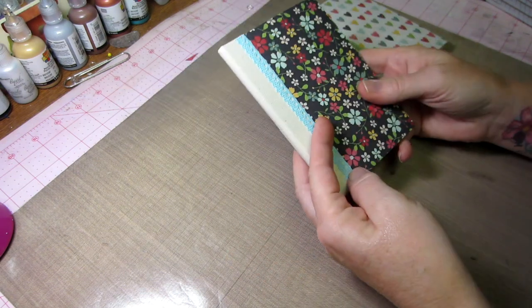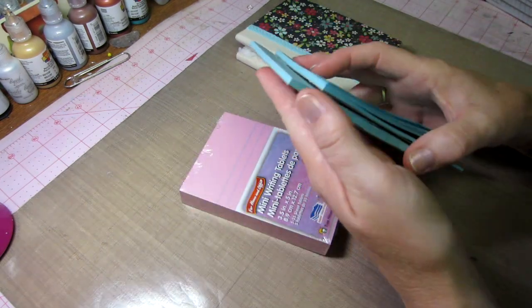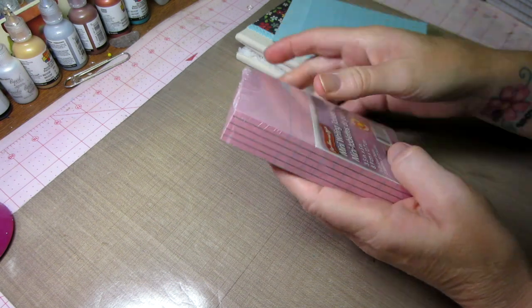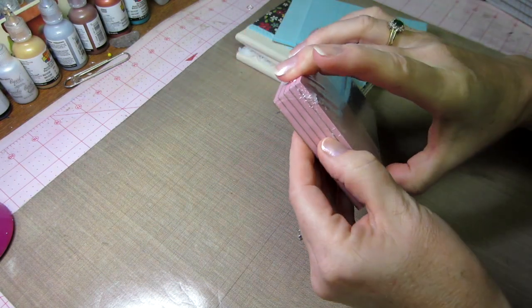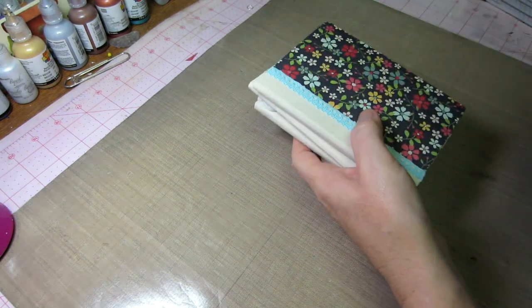I'm going to try these at my craft show as well. I got these at the dollar store and they're attached — the papers are attached at the top. So you just want to be careful when you separate them, because it kind of makes them fall apart if you don't.